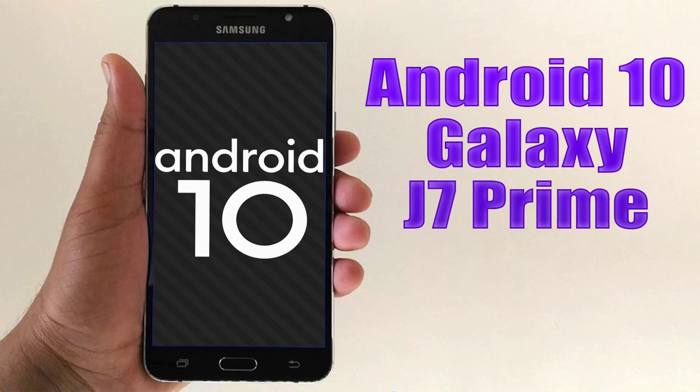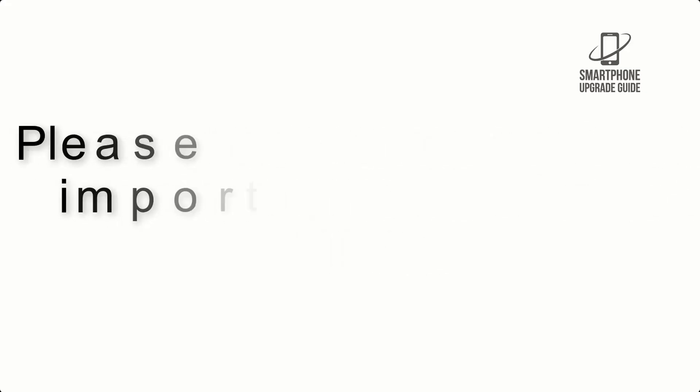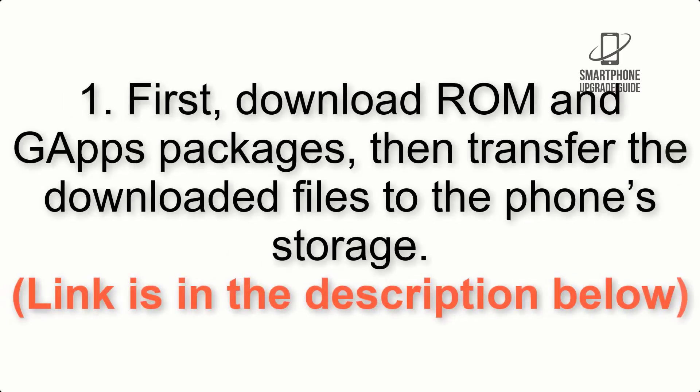Install Android 10 on Galaxy J7 Prime via LineageOS 17.1. Please check the description for important notes and all the download links. First, download the ROM and GApps packages, then transfer the downloaded files to the phone storage. The link is in the description below.